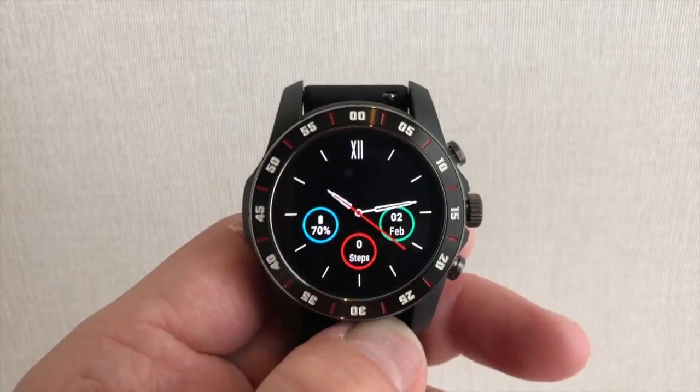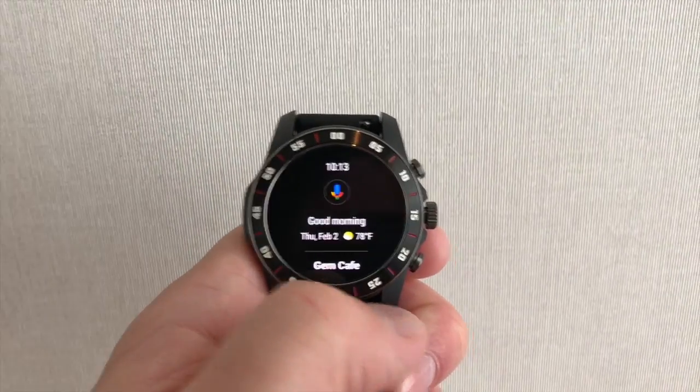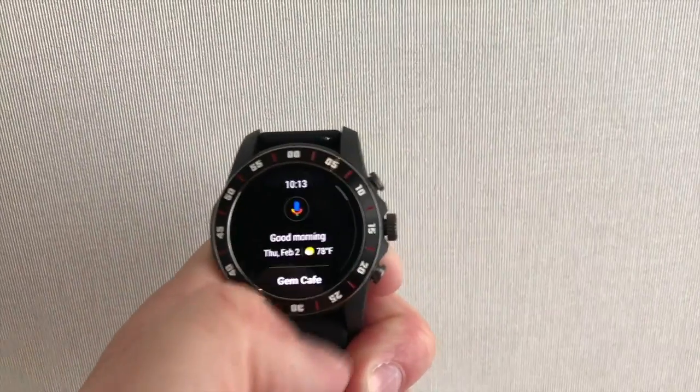So no more putting your watch to sleep. Swiping over gives you access to Google's Android Assistant, so you can use voice or look at other things in your feed.